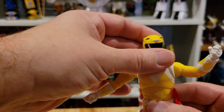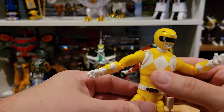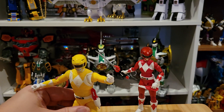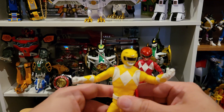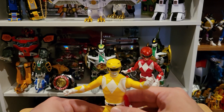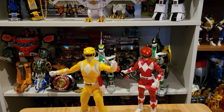I'm pretty happy with my male Yellow Ranger figure all in all. The helmet looks really good. A lot of people are saying you can use this as a Zyuranger or Super Sentai team, because in the Japanese version of the show the Yellow Ranger was a male — that's why in Mighty Morphin the Yellow Ranger didn't have a skirt. That's a cool idea.